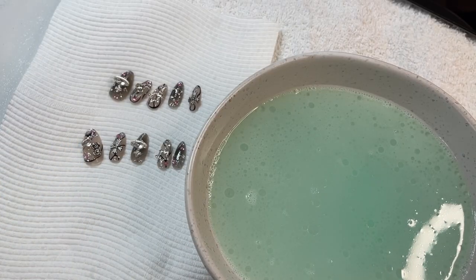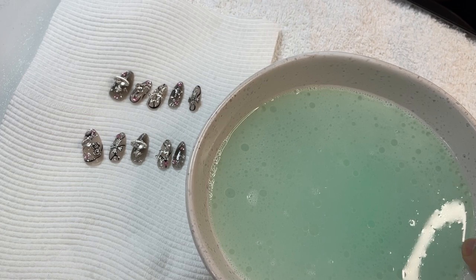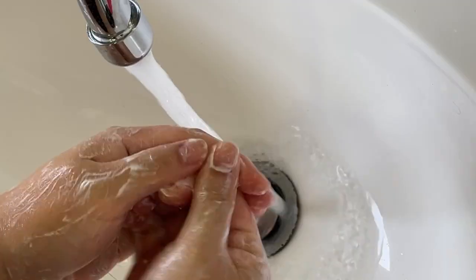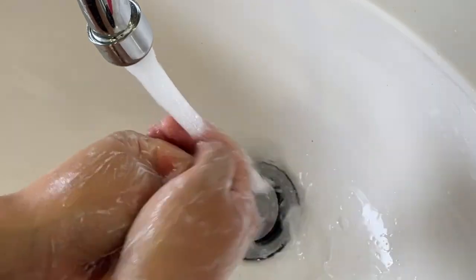Do the same for each finger. The longer you soak them, the easier they'll come off. Because we are in a rush this morning to get them off before my first client arrives, we are soaking them for only about five minutes and they're already popping off.